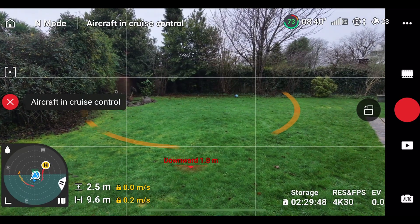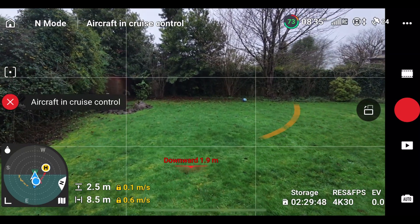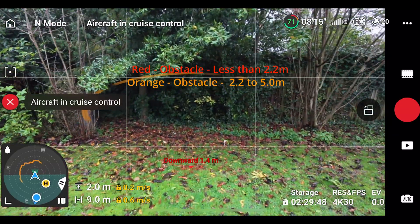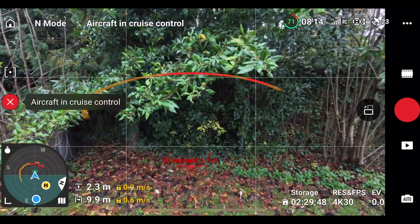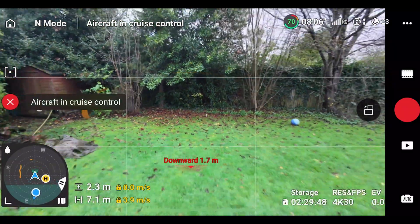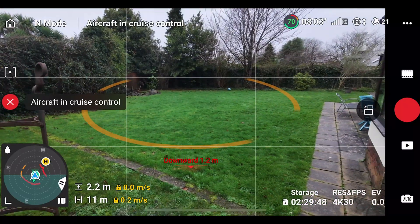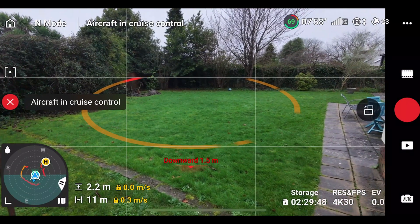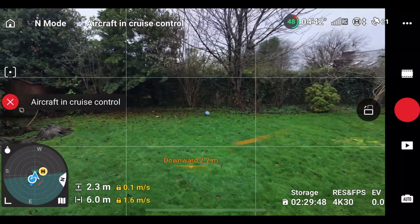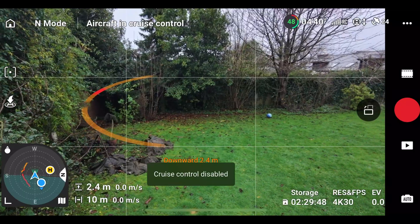When you start to fly close to objects, colored bars appear on your screen. Orange means five to 2.2 metres away, and red is less than 2.2 metres away. When you get really close to things, it'll stop at about a metre away. You will also get an audible beep as you get closer to an object. This is showing the proximity to the object behind us — as we fly forward it goes away, and as I'm coming to the left, you can see the object showing up on the left.